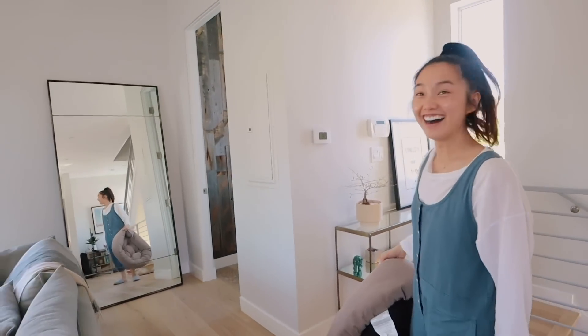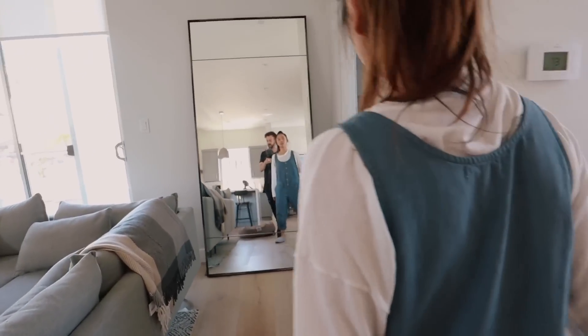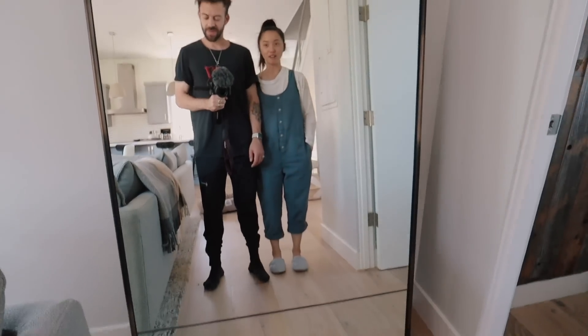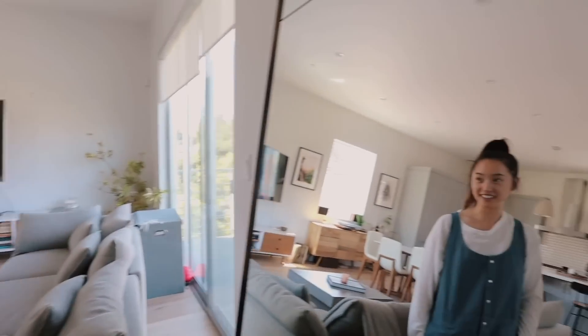Wow! Wow! It looks huge! Wow, oh holy cow, it makes the house look so big. Wow. I love it. It was worth it. You're not going to be seeing some product shots in this mirror.